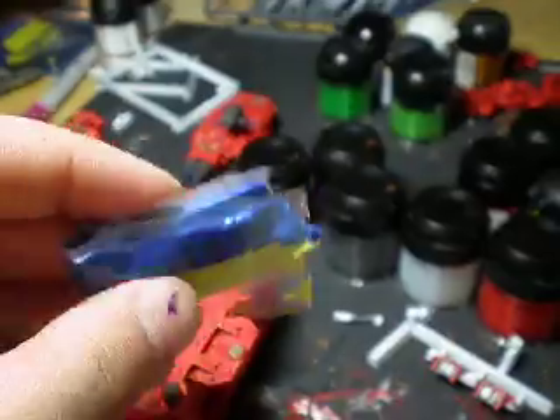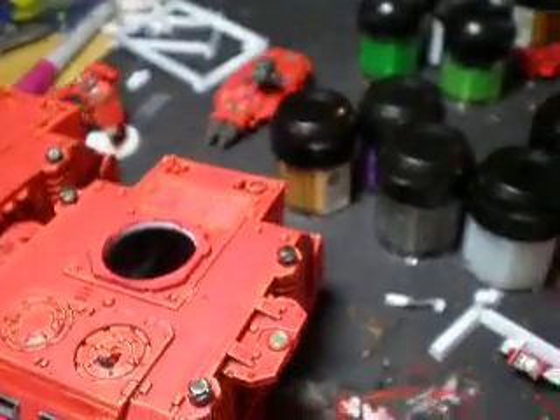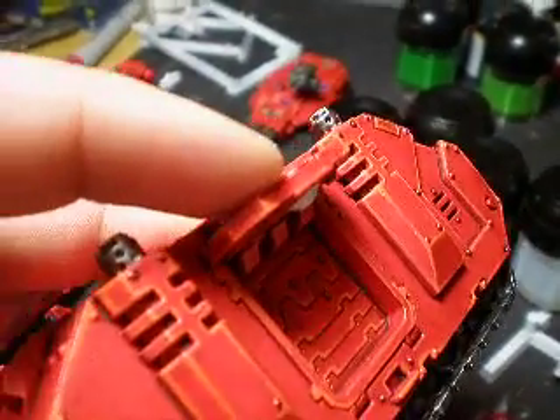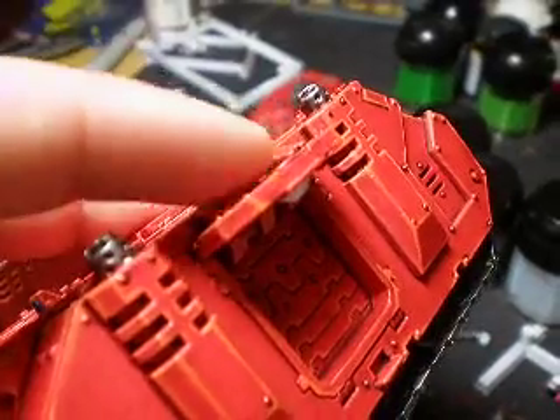It's being held together by green stuff — blue and yellow equals green. I let that dry for a couple hours. Just a little bit will do, just to keep it secure. It sticks out a little bit. I tried drilling a little bit, but I didn't want to destroy this top piece too much.